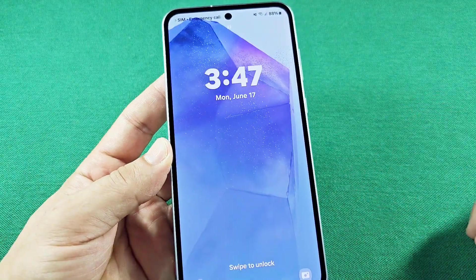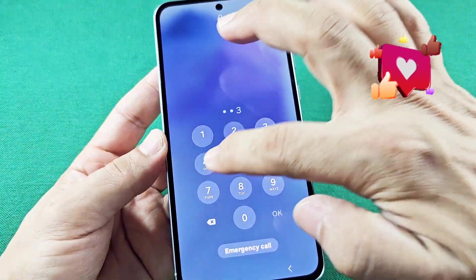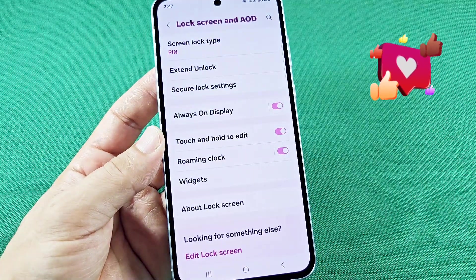Now, once I'm in the lock screen mode here, I swipe up and I enter one, two, three, four, five, six — and it's going to enter into my phone without having to press OK.